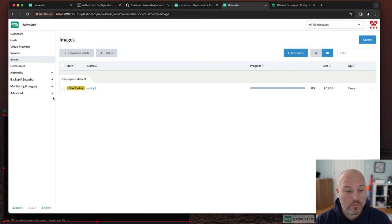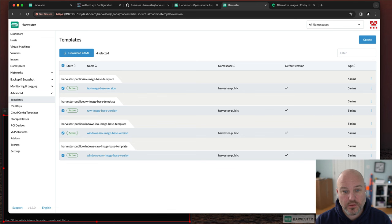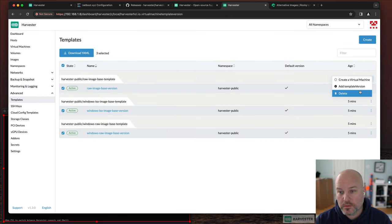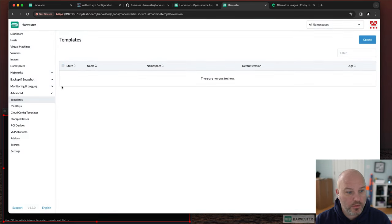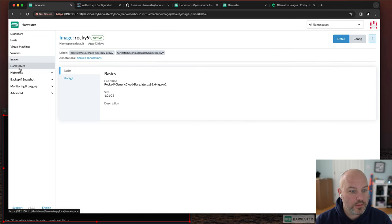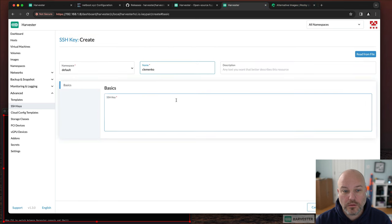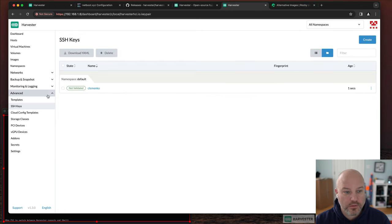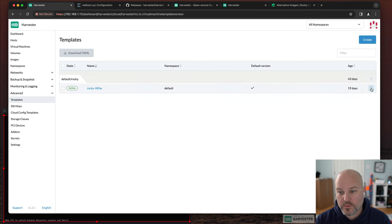Next I need an SSH key. The out-of-the-box templates aren't needed, so I'll delete them and create my own like I have in my home lab. Under SSH Keys, I'll add one — give it my name and paste the public key. Now I have an SSH key in place, and I can go create a template.